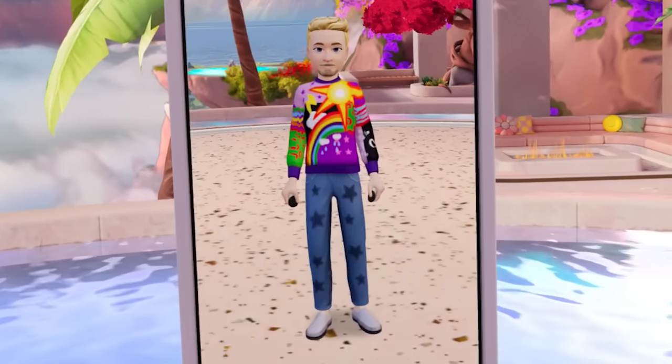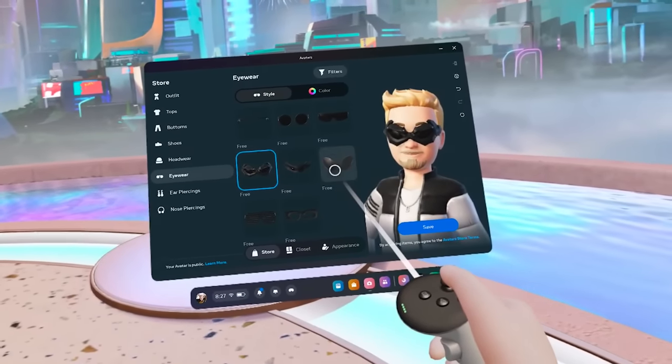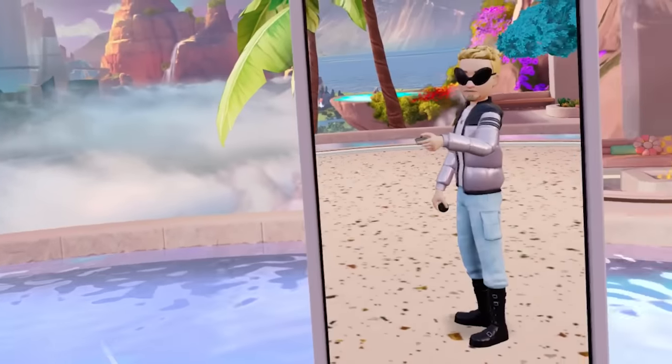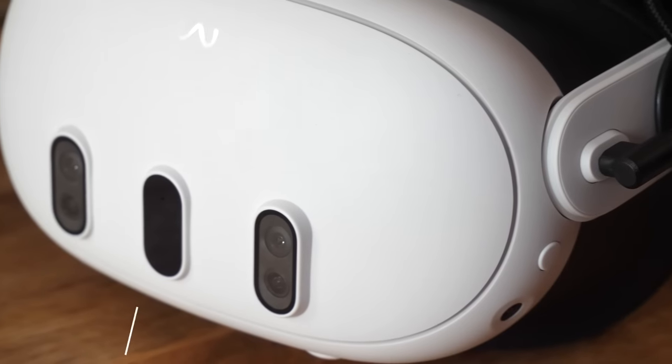You can customize your Quest avatar with a bunch of different outfits from well-known brands and more. Some are free and others are paid, and you can show these off in apps such as Horizon Worlds and others that support Meta's character system — there is plenty to choose from.